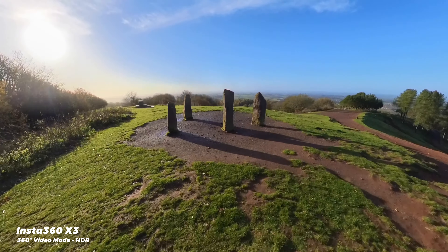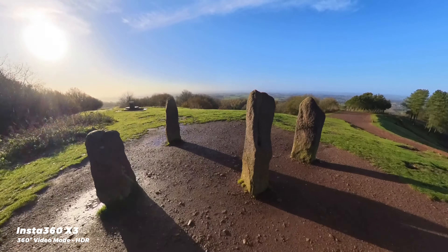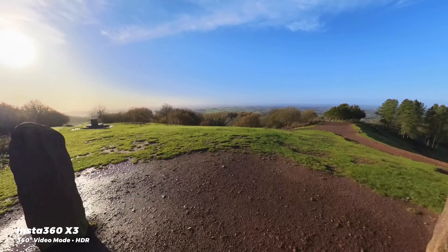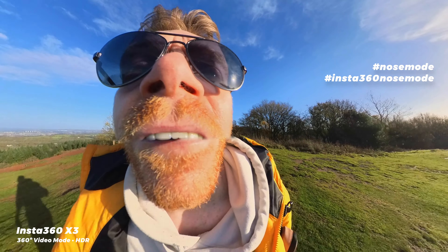You could also use some accessories to mount it to your head, or more simply just hold it in your mouth to get more of a first-person view like this. And let's just say that people have been having quite a lot of fun doing this, because when you pan around to the other direction, this is what it looks like. This has been given the name Nose Mode, and it's kind of hilarious and terrifying at the same time. You should go check out some Instagram hashtags to see more of these if you need a laugh.